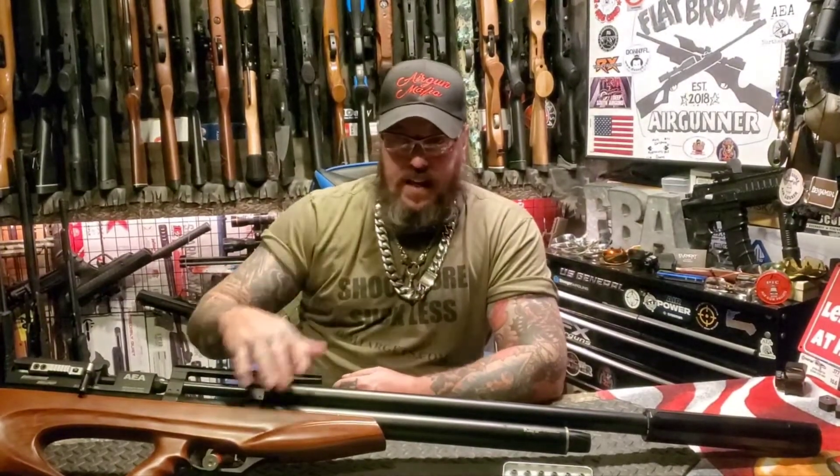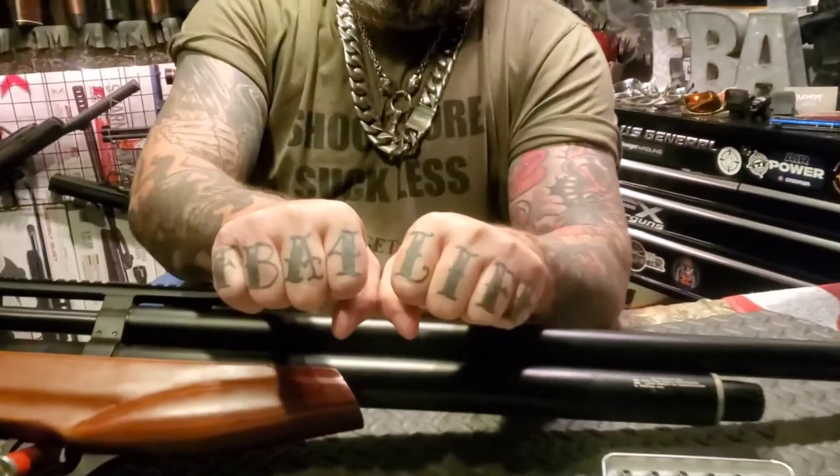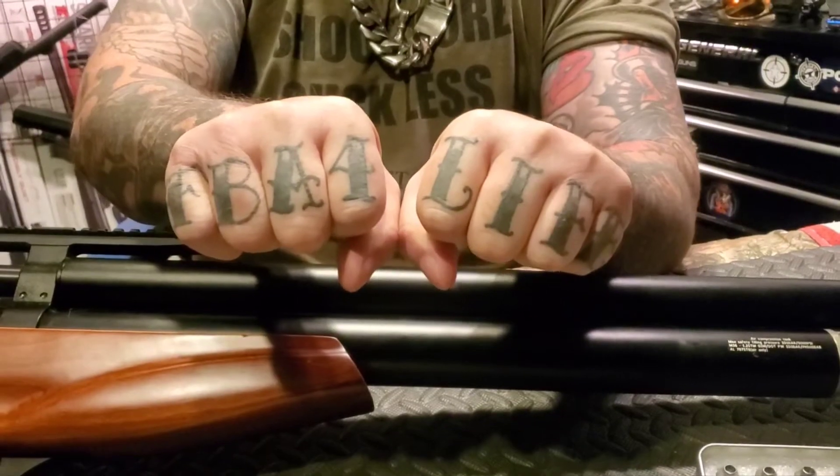I want to thank you guys for tuning in. Not only does your viewership, but your friendship truly means a lot to me. Always be a straight shooter. Always wear your shooting glasses when you're shooting. Stay FBA for life, my friends. Take care of yourselves out there, and God bless.